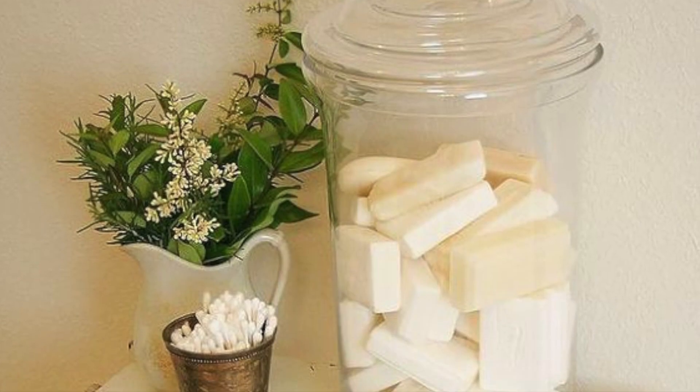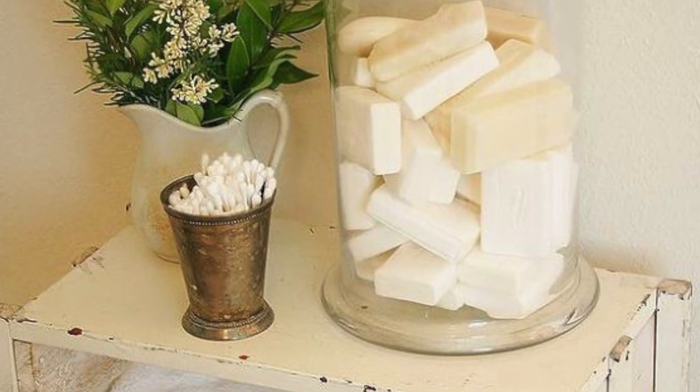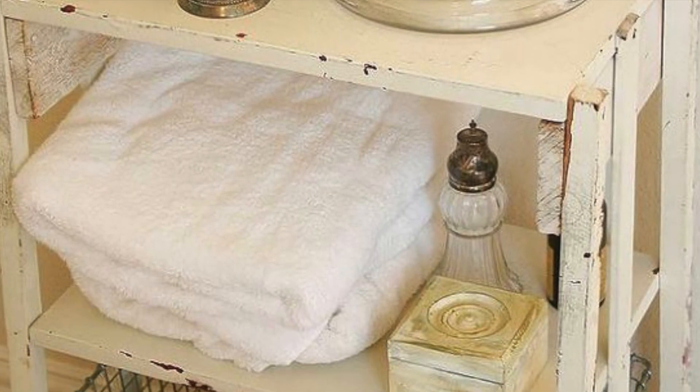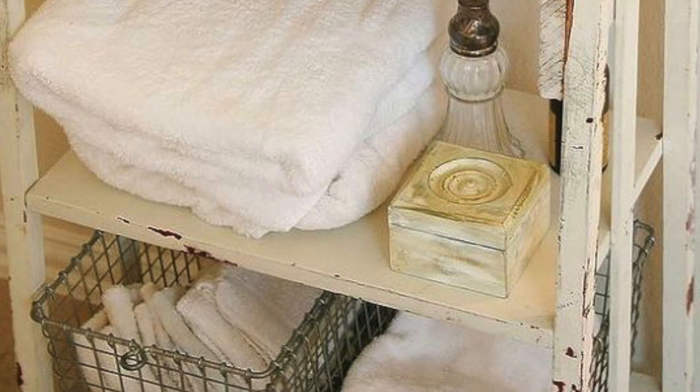Here's another great example of utilizing a glass jar. Glass jars are so inexpensive and they are always available at Goodwill and Salvation Army.